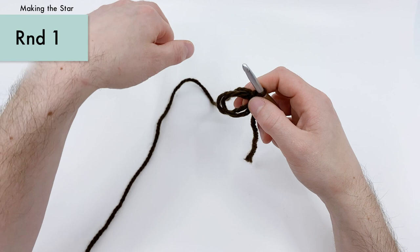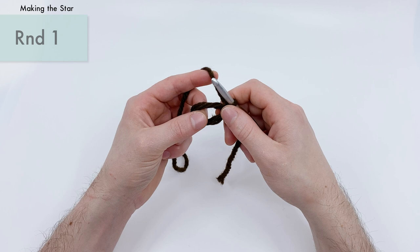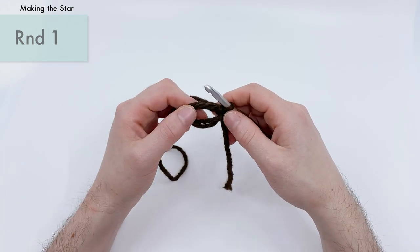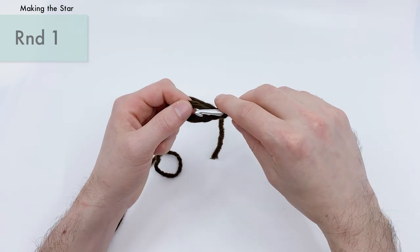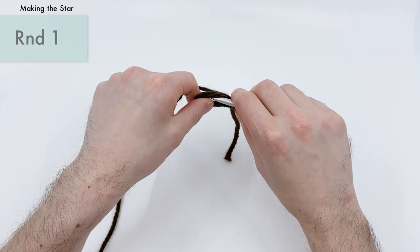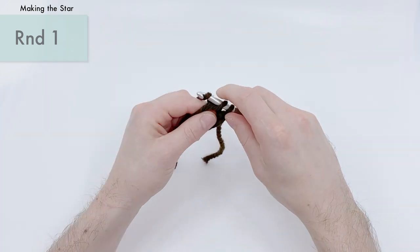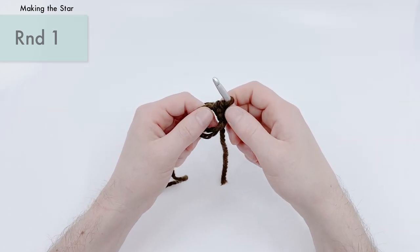For round one, we are going to work 10 single crochets into the center of this hole, then slip stitch into the first single crochet we made. For our single crochets, take your crochet hook, go into the magic loop into the center of the hole, yarn over with the end attached to the yarn, pull that under the loop, then yarn over and pull through two loops on the hook to finish a single crochet. We want to make 10 of those.